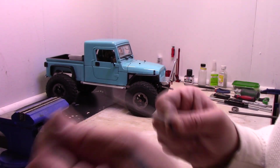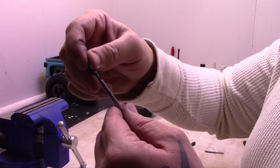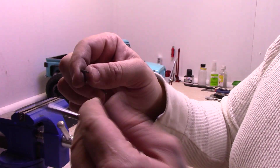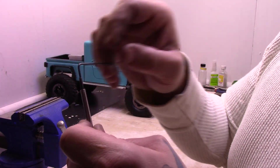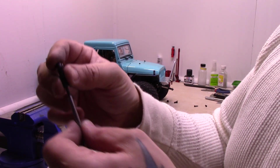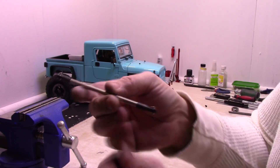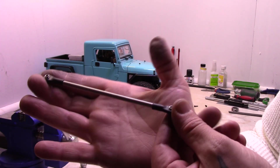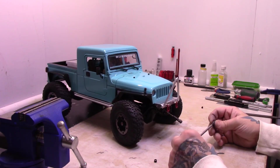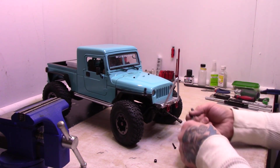We got both ends of the 3/16th rod drilled and tapped. I went ahead and screwed in the M3 studs on both ends. Now all I've got to do is screw on the rod ends — and there we go. One front steering link out of solid 3/16th rod. I'm going to go ahead and get this thing installed.